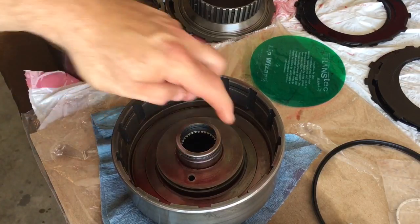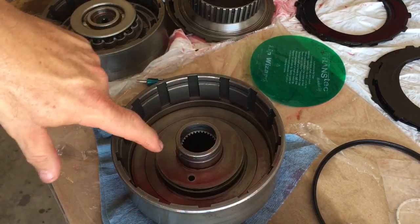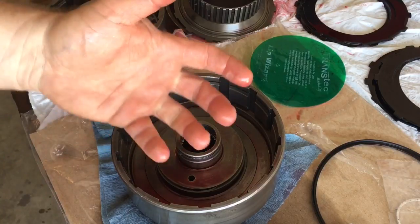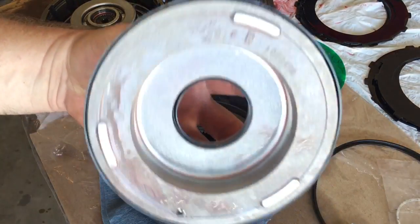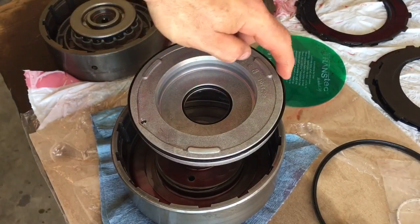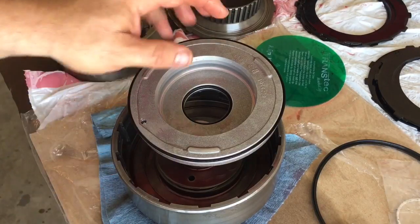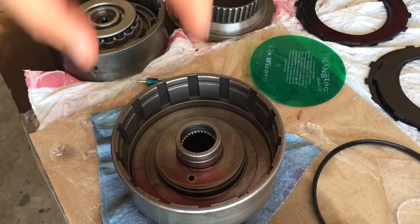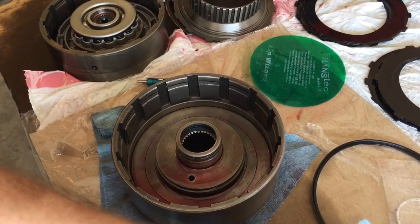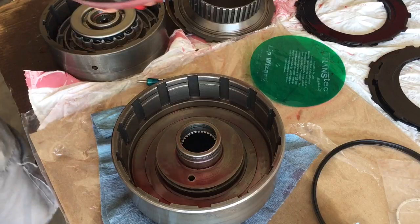On my modified transmission, I'm not running this internal lip seal. Just remember, if you're going to put it back with all three of your lip seals: the lip seal inside the drum — the lip faces up towards you. I know that might seem counterintuitive, but on the apply piston, these seals go down towards the pressure. When you look at your lip seal, it's going to be facing down towards the pressure, but the one inside your drum will go up. I'm going to go through the process as if I had that third lip seal inside of this assembly.